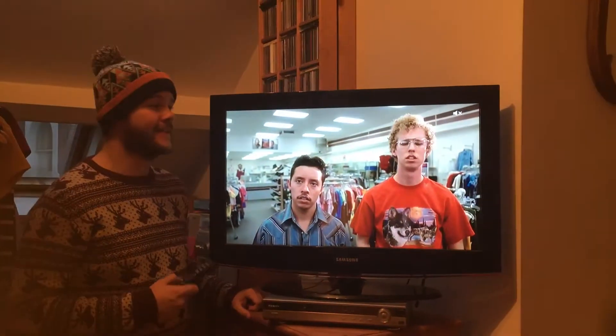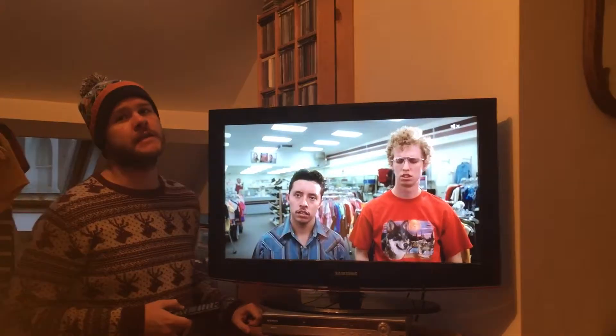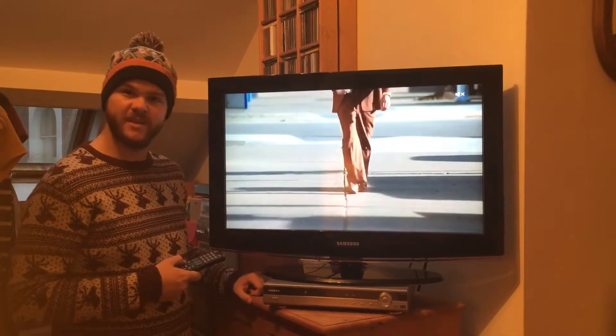My name's Doug. Today I'm going to be reviewing the Samsung 32-inch LE32 4B50. We've owned this TV, me and my wife, since 2008, so it's coming up to about nearly 7-8 years old.